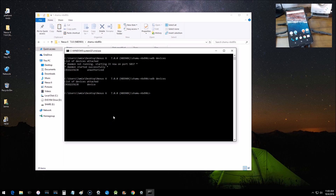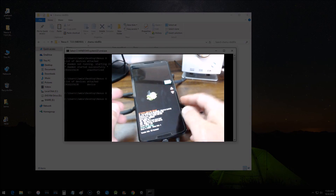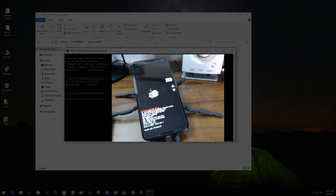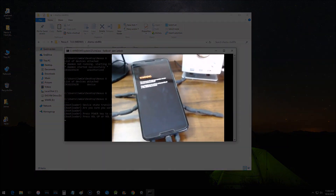Now get into the bootloader by running 'adb reboot bootloader' and hit Enter. That will boot the phone from the home screen into the bootloader. Once in the bootloader, check the status — it says 'device is locked'. You have to be in unlocked mode to flash the phone. So type 'fastboot oem unlock', make sure it's typed exactly like that, and hit Enter.